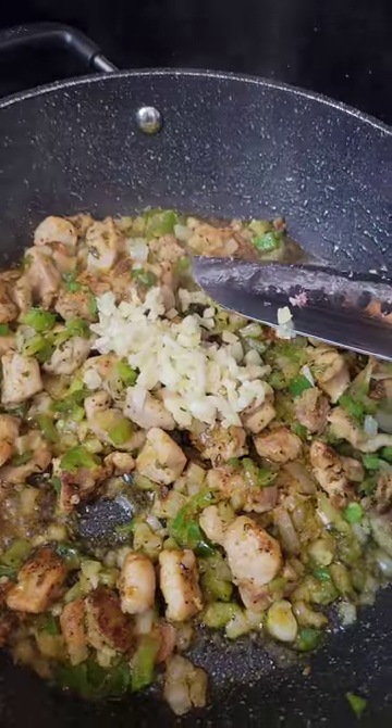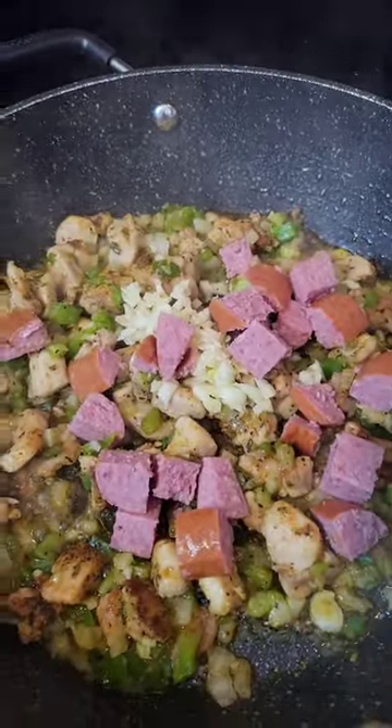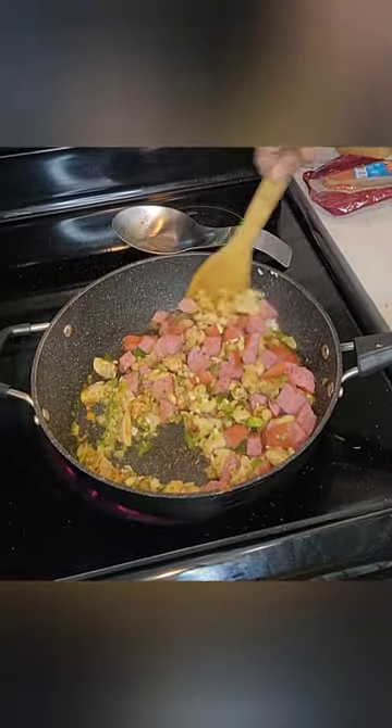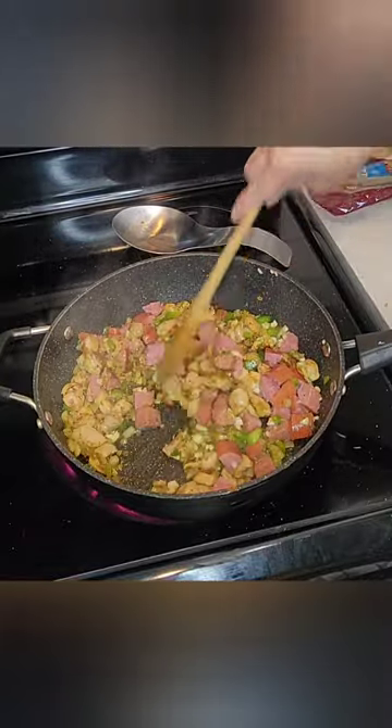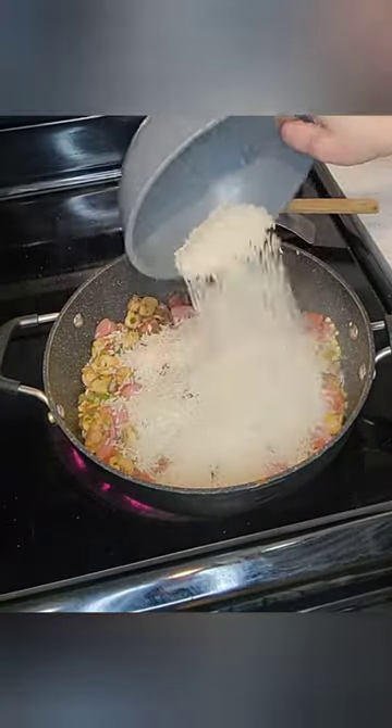After you have let that sauté for about two minutes, let's add our garlic and our smoked sausage. I am using beef smoked sausage — you can use whatever kind of smoked sausage you like. You want to sauté this until the smoked sausage gets a nice crust.